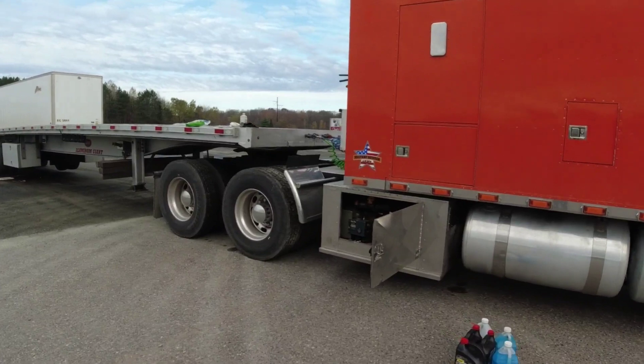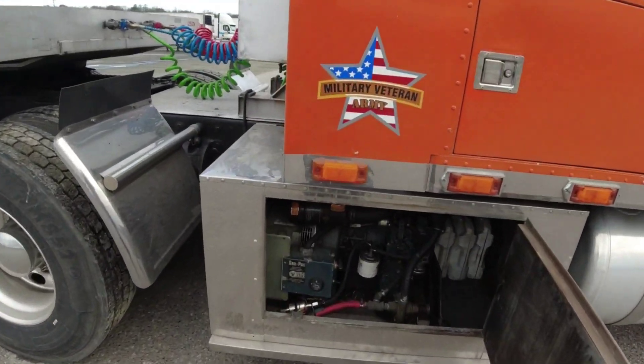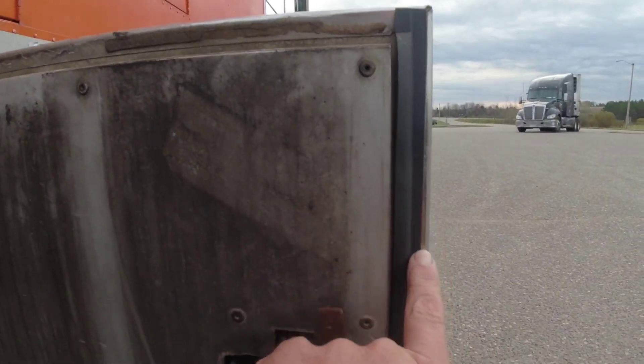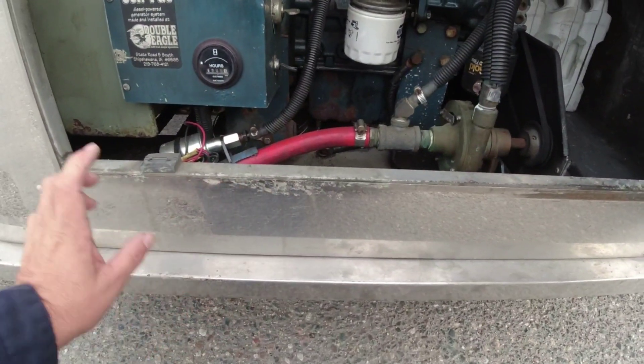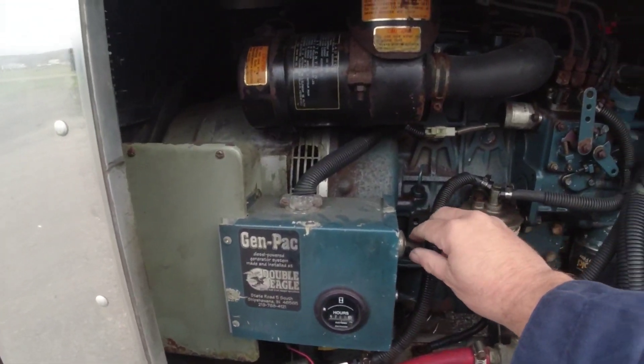We don't load till 10 o'clock, so I'm going to get dirty today. Remember I was telling you guys I put a piece of weather stripping along the side right there? Well, this thing's still rattling, so I'm going to take the cover off right here and put a piece of weather stripping right there. Let's see if it'll do it.